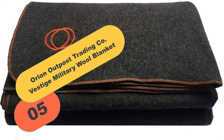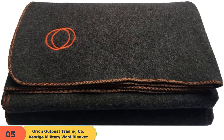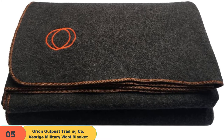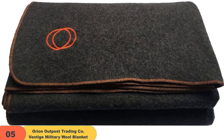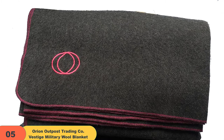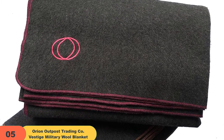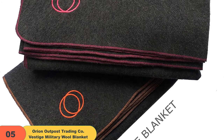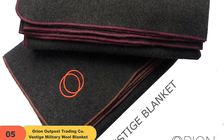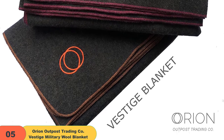At number 5 on our list, we have the Orion Outpost Trading Company Vestige Military Wool Blanket. If you enjoy giving back, Orion Blanket Company gives away one item for every five sold, making this product remarkably ethical. This organization gives covers to non-profits targeting the homeless, disaster relief, and the impoverished, making it a pillar of their vision to help those less fortunate. The cozy product is resistant to bacteria and mold, making a smart addition to any family's camping gear. Warm and cozy, the high-quality blanket lets users bundle up through cold nights, allowing for outdoor gatherings year-round in style and comfort. High ratios of wool material tend to lend themselves to durable strength to last throughout the years, letting buyers purchase with confidence.